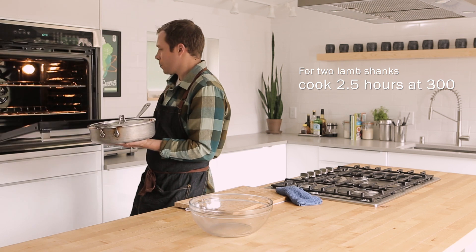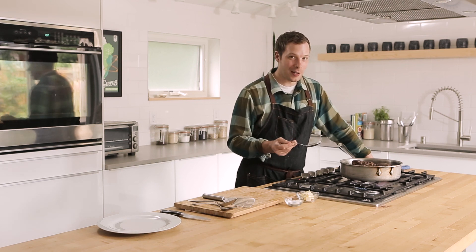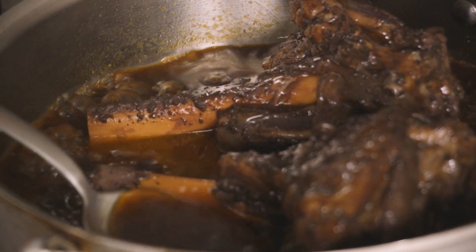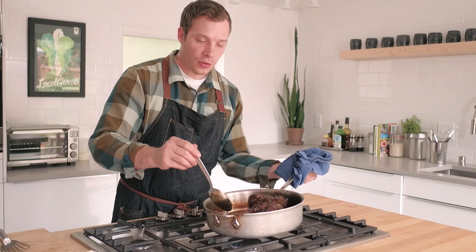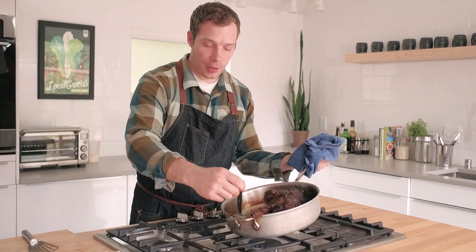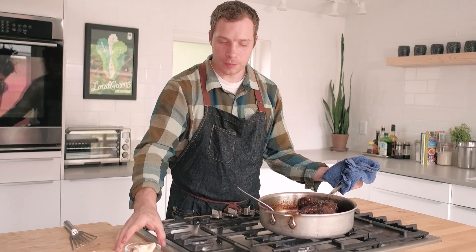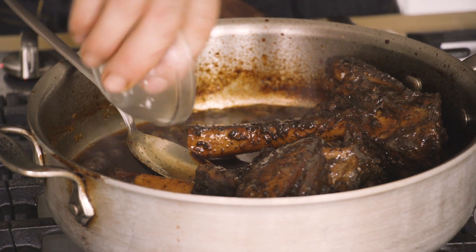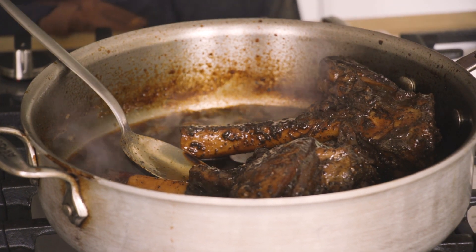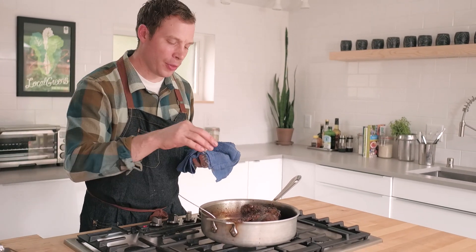So the shanks have come out of the oven, and now it's time for the exciting part — slowly cooking down the liquid, and basting and glazing the shanks. I'll baste the lamb shanks here and there while the liquid is still pretty liquidy. When the liquid is about half reduced, that is when I'm going to add the butter. I'll also double check my seasoning and make sure it's tasting good. It is tasting really good, but I'll hit it with a little pinch of salt.